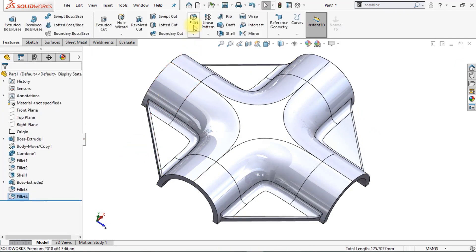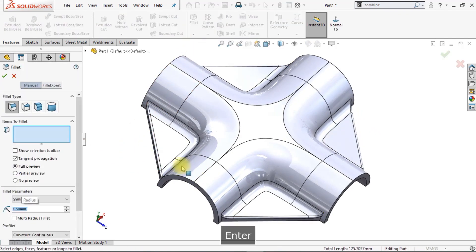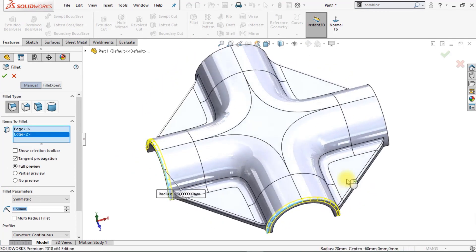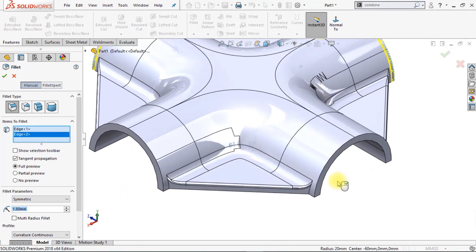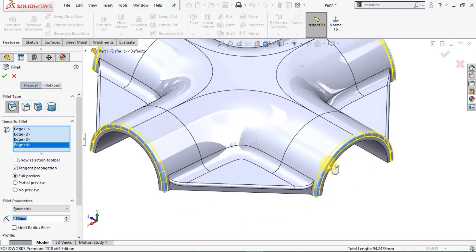Now we're going to create another fillet — 1.5 millimeters for the outer edges of the arcs. Select the arcs, arc number 3 and arc number 4. Click OK.